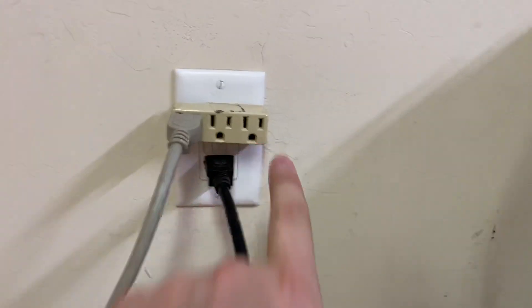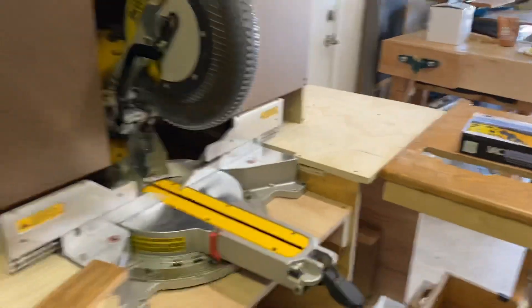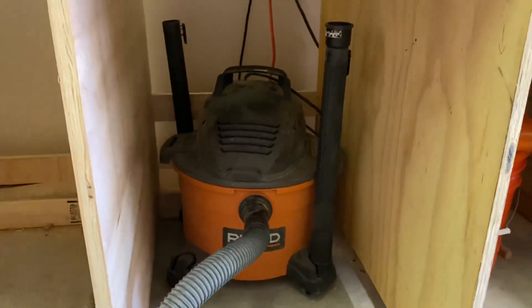This line right here is attached from here to the wall as my tool connection. And then this other line I've run down to an extension cord all the way along the ground to another 15 amp line system. The way this works is the minute you turn the saw on, within a few seconds your shop vac goes ahead and turns on.